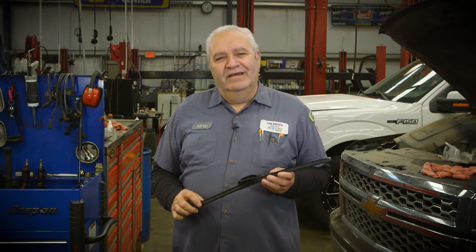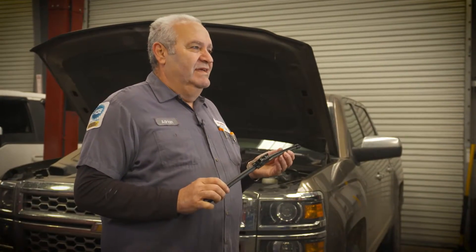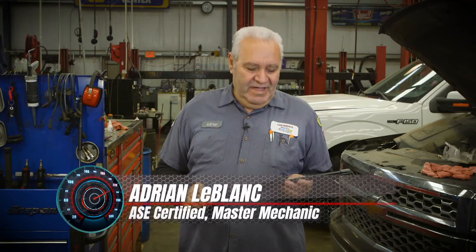People ask me all the time: when do you change windshield wiper blades? It depends on where you live. Down here in the south, my recommendation is once every six months.